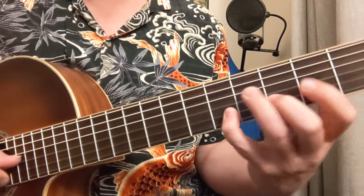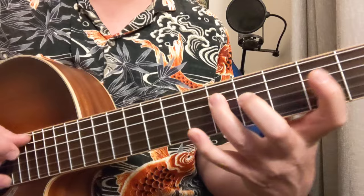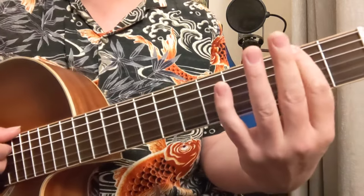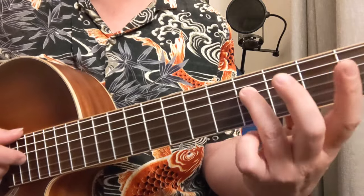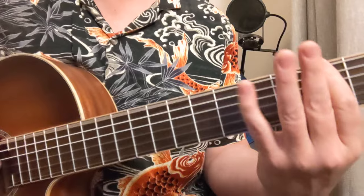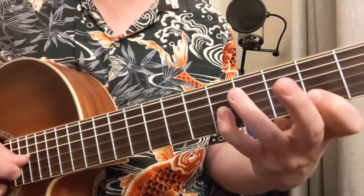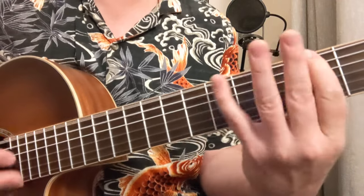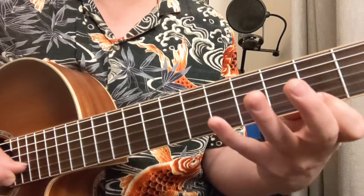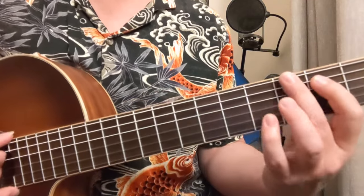The 7th note of the scale is the F sharp, and that is a minor 7 flat 5 — half diminished, they call that: 2, 5, 3, 2, 4, 2, 5, 5, 2, 5. And then you're back to your G.